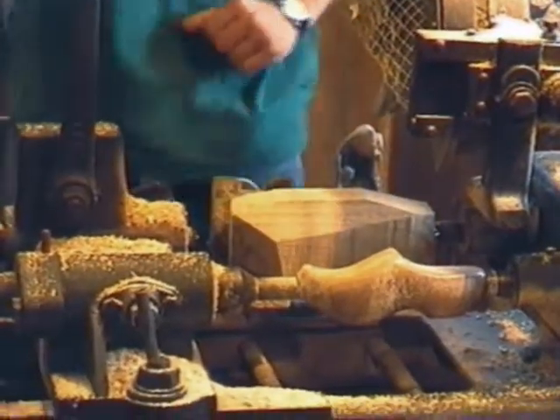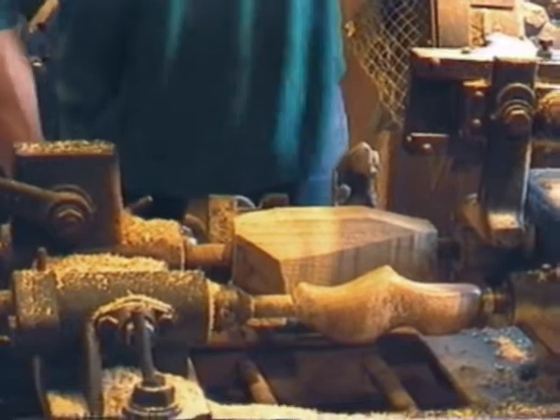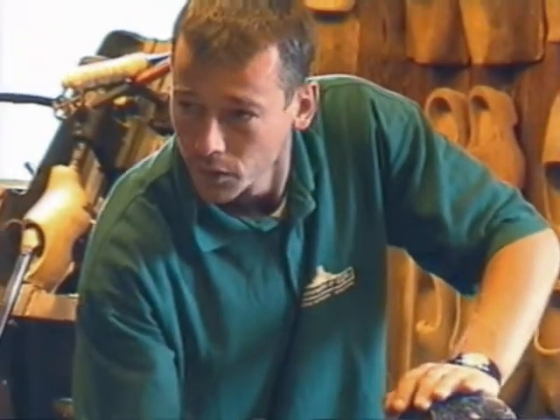Now we start with an old German machine, 65 years old, built in the 1930s. It works on a copying principle — it's like duplicating keys: we follow the model. I've got some fast-spinning knives that copy the same shape.